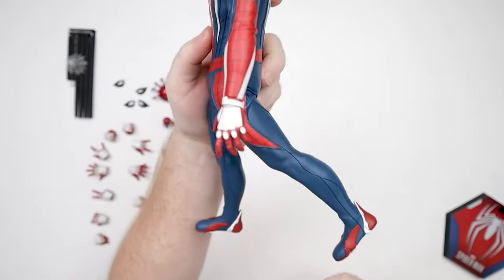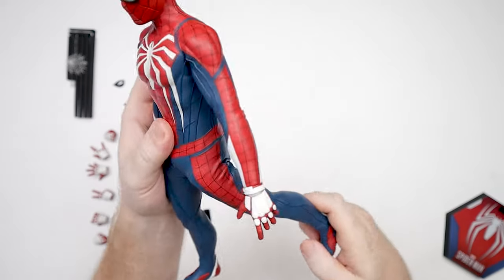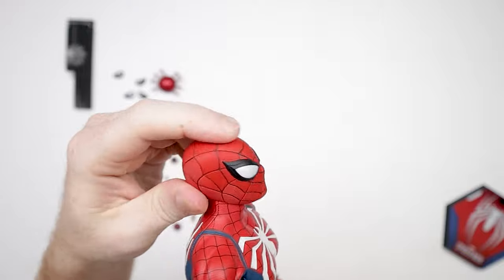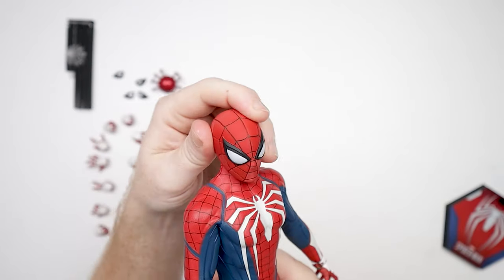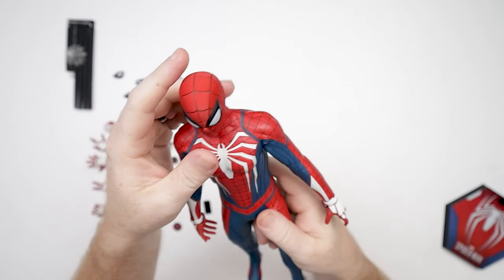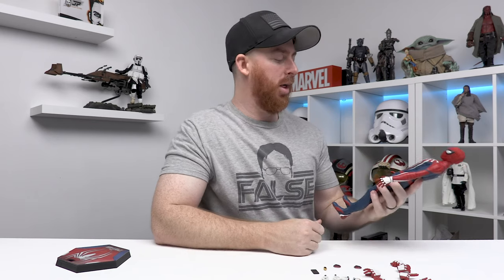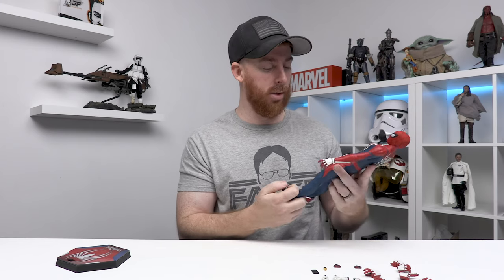Walking poses won't be a problem. I love the toe articulation. As far as the head goes, you can go up as far as you want for flying poses, down a good ways, and obviously on the ball joint you can have him look wherever you want. The appeal with this figure is the appearance — the shelf presence it has. The amount of accessories is great, and with all the new Spider-Man stuff coming out — the Miles Morales video game figures, the Into the Spider-Verse figures with Miles, Gwen Stacy, Spider-Ham — people are building a multiverse of Spider-Man figures in their collection.